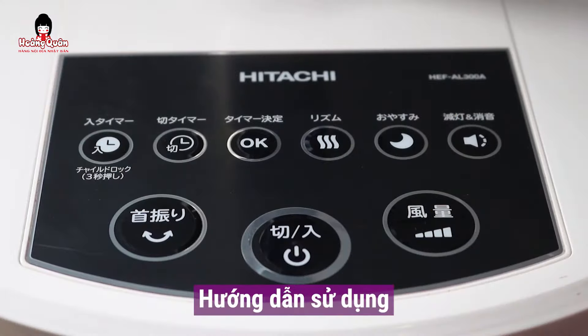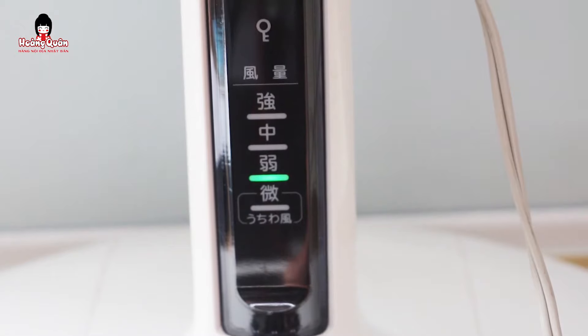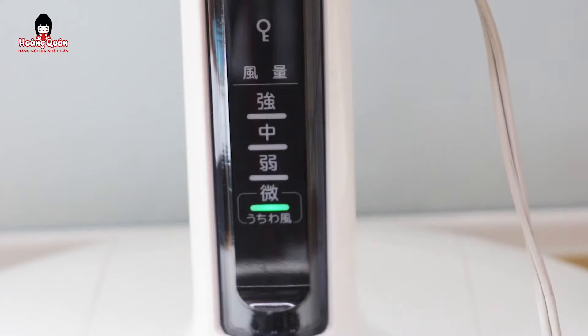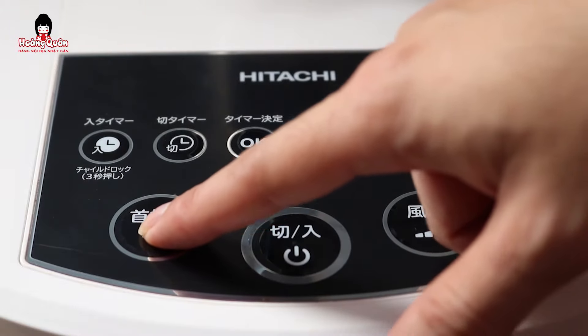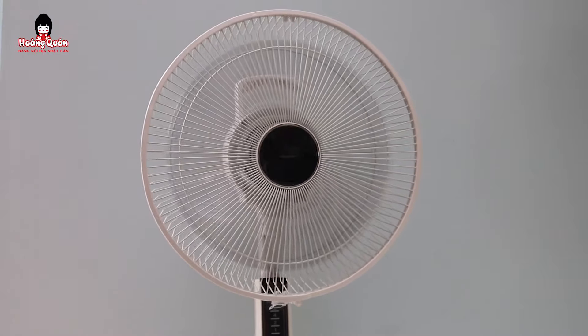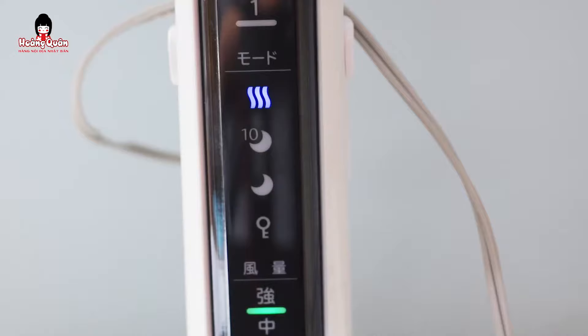Bây giờ chúng ta sẽ đến với phần hướng dẫn sử dụng. Đầu tiên sẽ hướng dẫn cho mọi người nha. Các phím của chúng ta là phím cơ, từng phím nó sẽ có chức năng gì. Đầu tiên phím này là tắt mở. Phím này là điều chỉnh luồng gió. Phím này là phím xoay hoặc dừng lại của quạt.